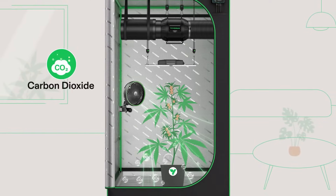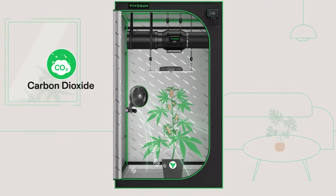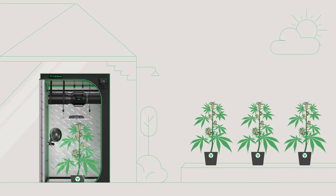The Aerowave blows away the carbon dioxide that accumulates around plants, enabling better photosynthesis, while simulated natural wind stimulates your plants so they can grow just like they would outside.